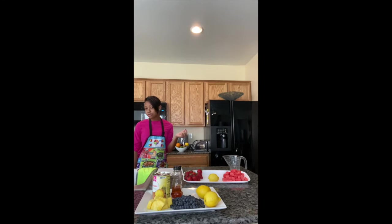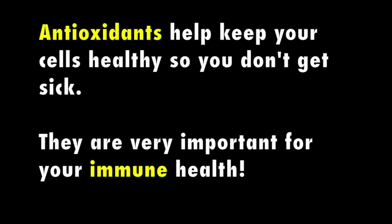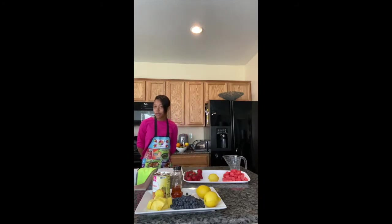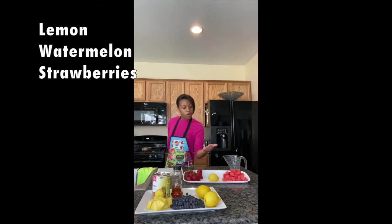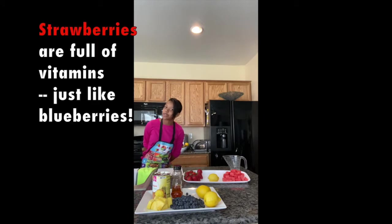I want to take a look at the color of these blueberries — they're dark blue, and I love it. For our second recipe, our strawberry watermelon popsicle, we're going to be using one lemon, watermelon, and ten strawberries. Look at the color of those strawberries — they're dark red, and I love that very much too. And if you remember what we talked about — seeds, skin, and pulp — our strawberries have seeds on the outside of them.